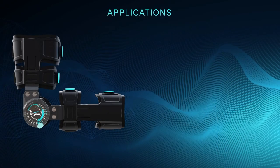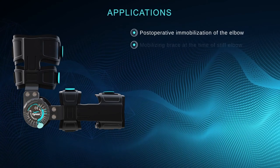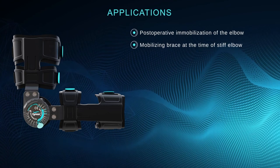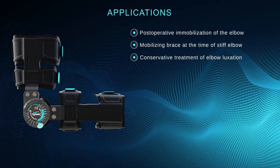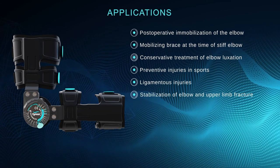The ROM elbow brace is recommended in a number of conditions, including: post-operative immobilization of the elbow, mobilizing brace at the time of stiff elbow, conservative treatment of elbow luxation, preventative injuries in sports, ligamentous injuries, and stabilization of elbow and upper limb fracture.